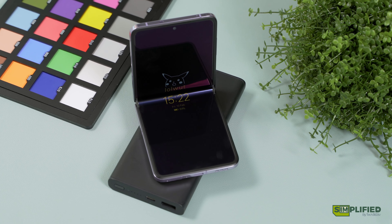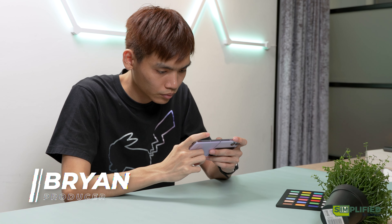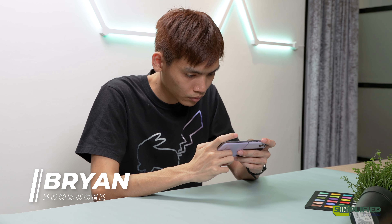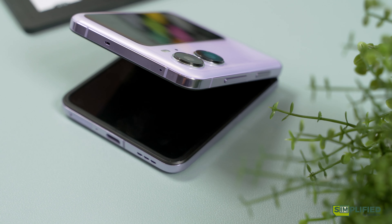If you're looking for your first or next flip phone, the Oppo Find N2 Flip is here. It may not have a name that rolls right off your tongue, but it does have a better design, larger cover screen, and cheaper price point.